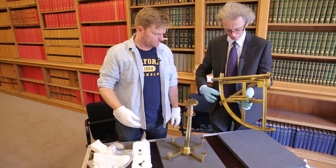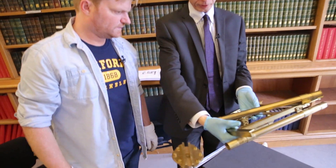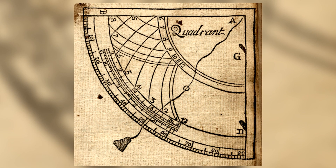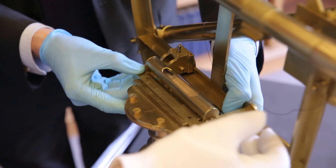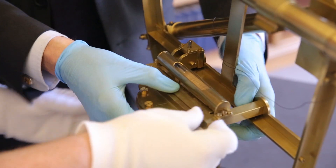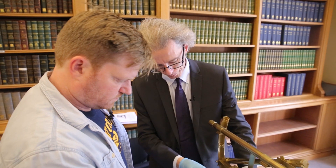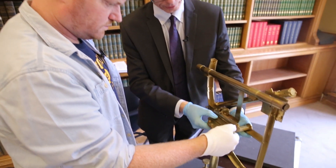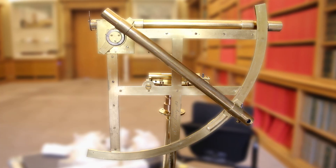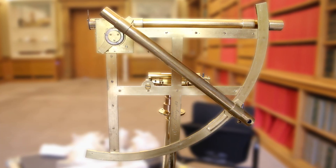Well, that was the easy part. The principle of this piece of equipment, as you can see, is to measure the angle between the horizon and an astronomical object. Now in assembling the whole thing, what you'd be looking to do would be to screw everything happily into place here — which we won't do this time. We'll just get an idea of what the thing would look like.